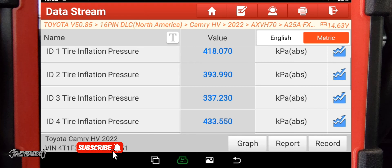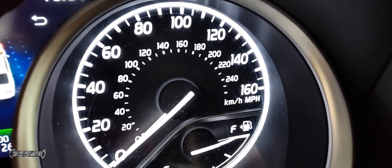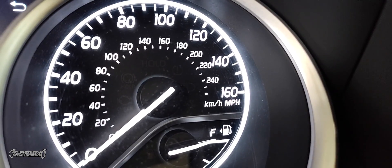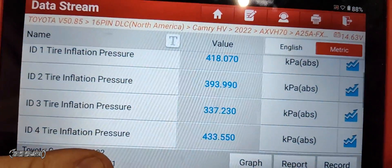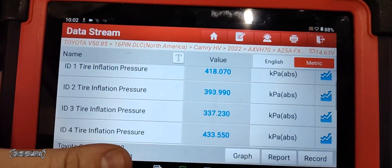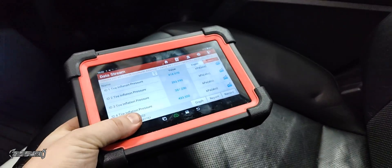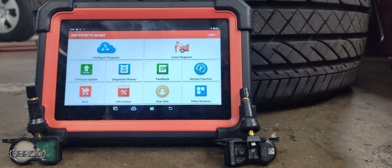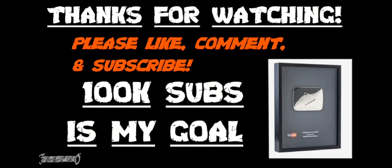Now that all tire pressures are reporting and the IDs are correct, we're good. The TPMS light may stay on or flash for a bit while you're driving, but after a while it'll stop flashing and go away on its own. That's how you do it. All my sensors are reporting — check out this scanner and the extra links in the description. I highly recommend it; it's been nothing but impressive. Thanks for watching — see you next video.